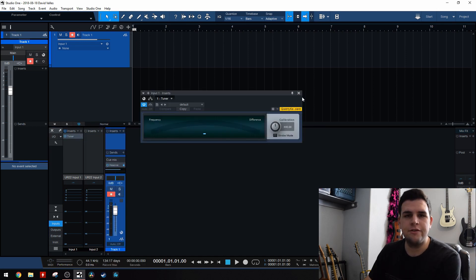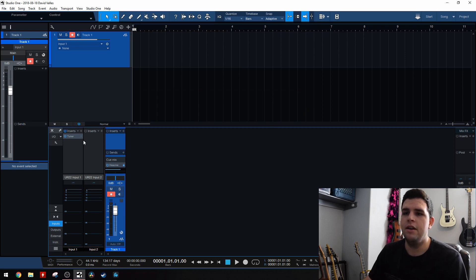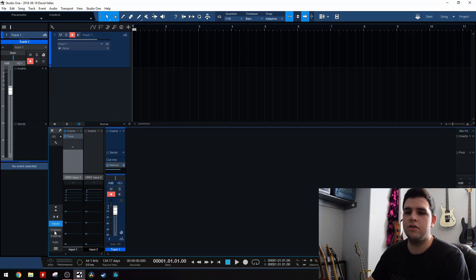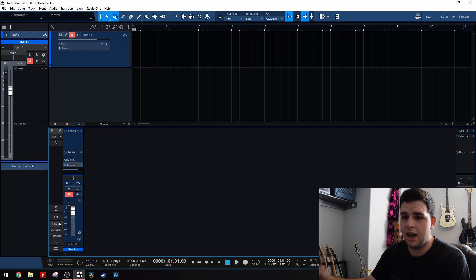You can use the full plug-in version of the tuner, but another cool thing about Studio One — if you just click on it, it has a little mini tuner here in the insert. Basically what's happening is your guitar is going into the interface, and then into the computer, through the tuner, and then it's being recorded. The tuner does not affect the sound of the guitar. I haven't noticed any difference recording through it or not recording through it, but it's just amazing and so handy, because if I wanted to check tuning, all I have to do is open up this input section and it's already right there.